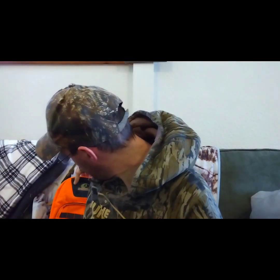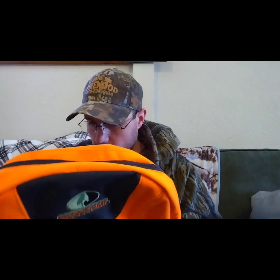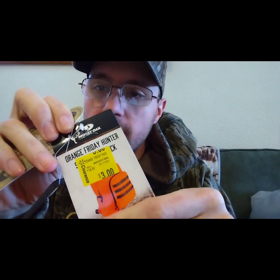Hey y'all, welcome back to the EG Outdoors channel. With today's video I have a neat little review for you guys. I was at Walmart and they have these Mossy Oak Orange Friday Hunter Safety Day packs on sale for three dollars — you can't beat that, so I picked one up.